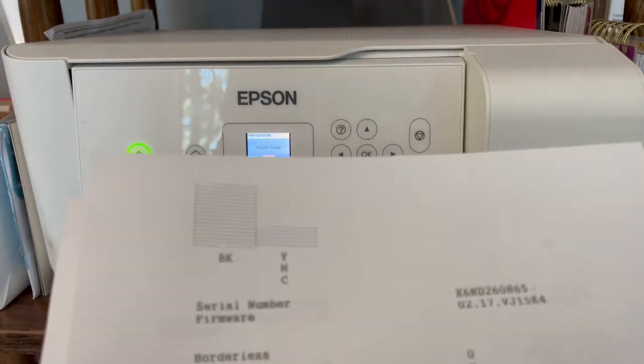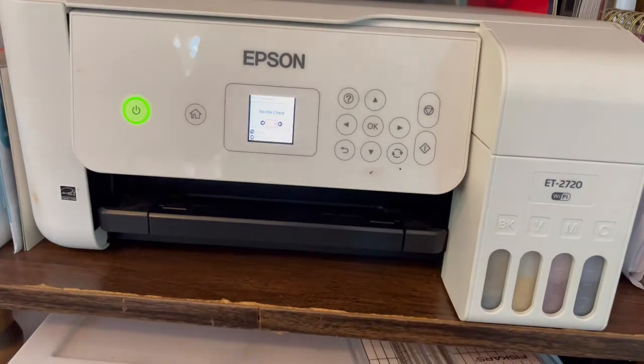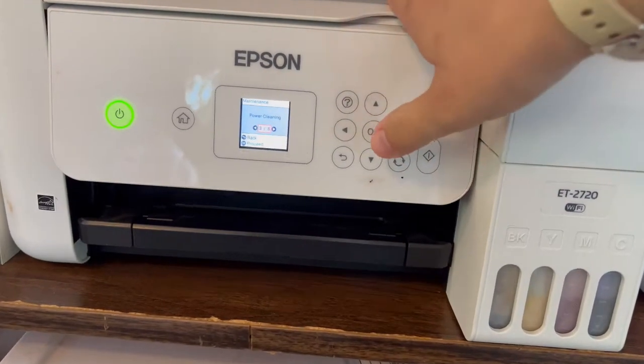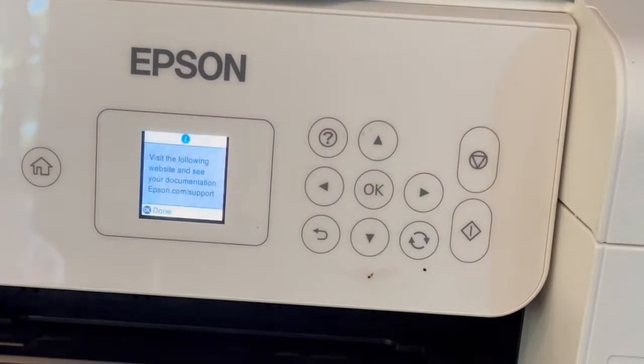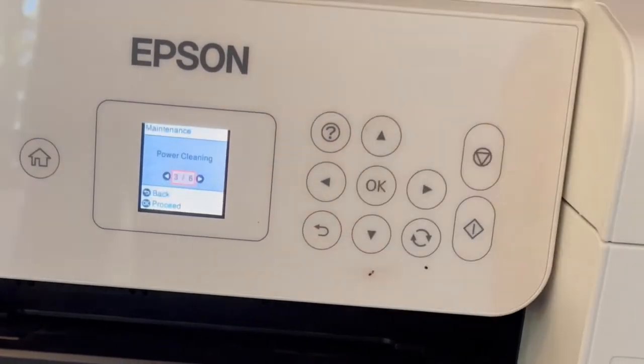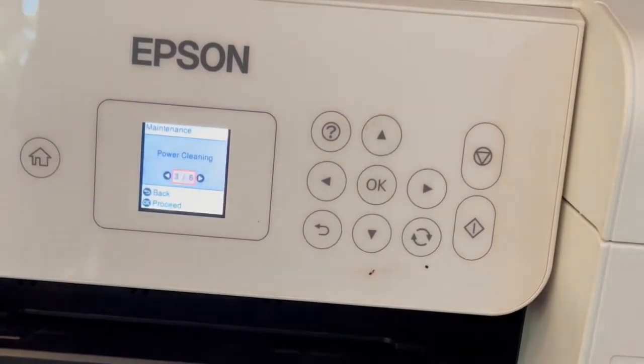Once it's finished with the cleaning, run the nozzle check again. I did that a total of five times — I ran the head cleaning five times. The next option is Power Cleaning. If you click OK, it tells you to visit Epson.com support, then it doesn't let you go any further than that.